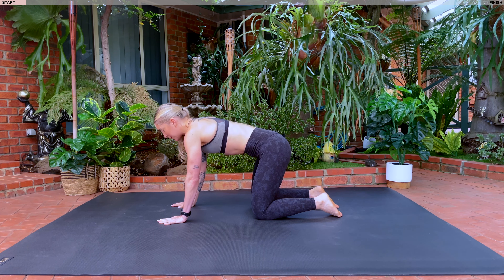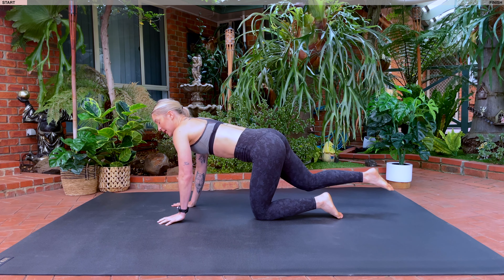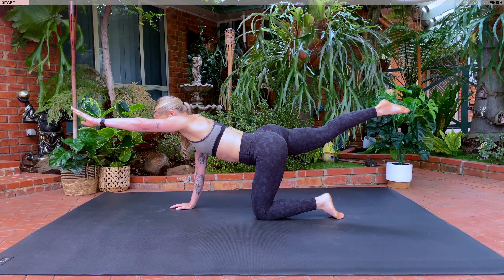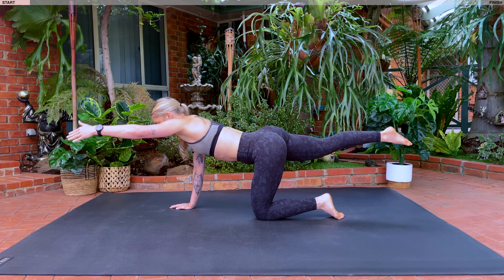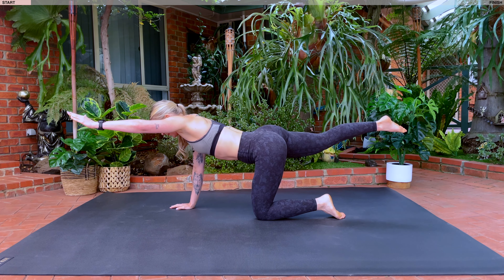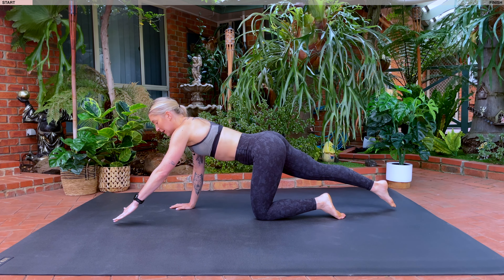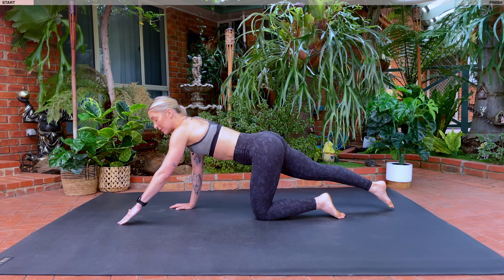Inhale, neutral spine finding that halfway point. Take a nice big inhale. We're going to extend our arm, extend our leg. Exhale, we're going to lift. Inhale, lower down. Exhale, lift. Inhale and exhale. So as we lift opposite arm and opposite leg, making sure we're not arching our back. Keeping that belly button drawn towards our spine. And all of our weight is shifted onto our knee rather than our wrist joint.